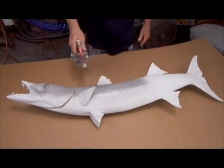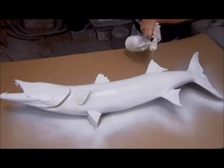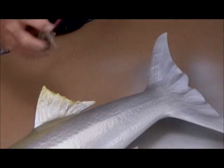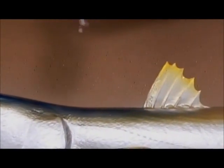Now they'll bring the fish to life with color. First, using a paint gun, they apply a coat of gray primer. Once that dries, they apply a white base coat, followed by a coat of silver. With an airbrush, an artist paints the subtle shades and markings that make this fake fish look so incredibly real.